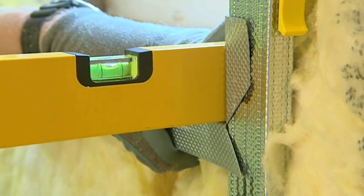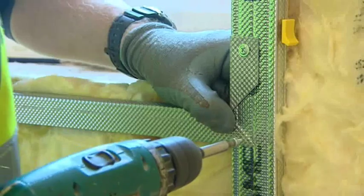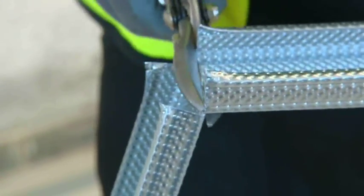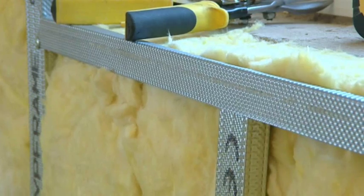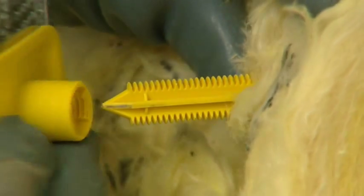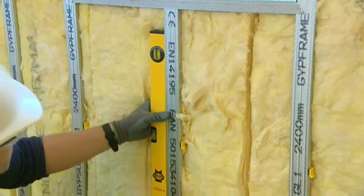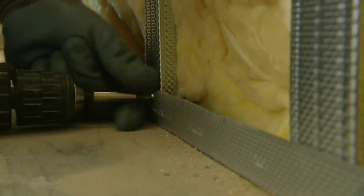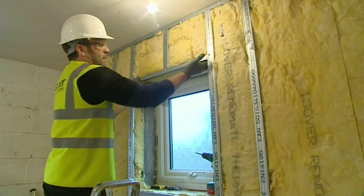Align the support channel with the sill and secure with two 13mm wafer head screws, one at the top and one at the bottom. To support the opening, cut a length of GL1 channel and apply it to the head and below the sill level of the opening. Locate the stud in the reveal and floor and ceiling channel. Secure to the wall channel using an Optima support and lock in place. Level vertically using a spirit level and secure using a 13mm wafer head screw top and bottom. An additional Optima support is only required if the stud length exceeds 300mm.